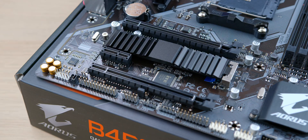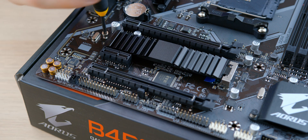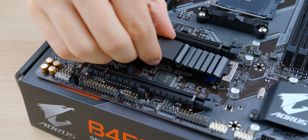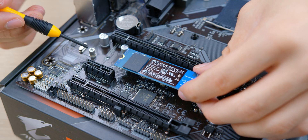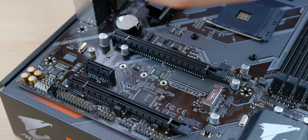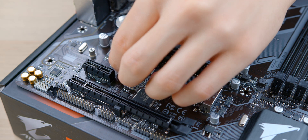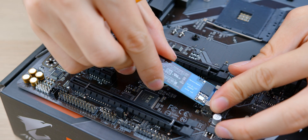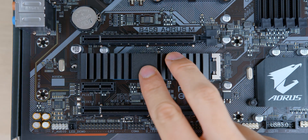Once your motherboard is sitting on top of the box, the first thing I like to do is install the NVMe SSD if you have one. Some motherboards include an NVMe shield which can be removed by unscrewing the mounting screw, lifting the shield, and sliding it out. Sometimes your drive will be shorter, which is why your motherboard includes a little standoff for installation. Once you've screwed in the standoff, install your NVMe SSD at a 30-degree angle, push it in, press it down, reinstall the shield, and tighten the screw.